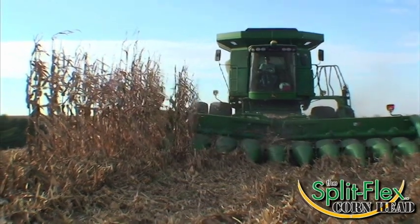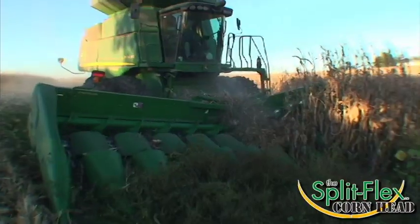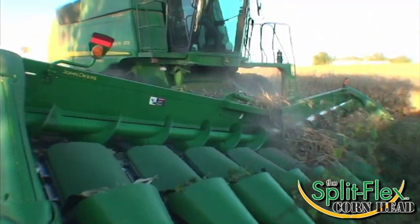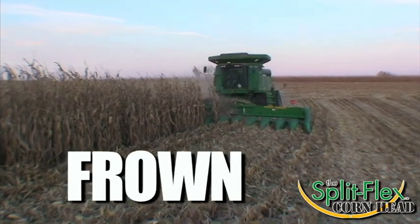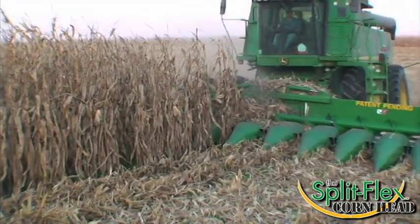In the smile position, each end of the header will flex down 8 degrees, thus allowing you to harvest a full 12 rows at a time without missing ears of corn. The frown is the position the header conforms to when you are on the crown or peak of the terrace.